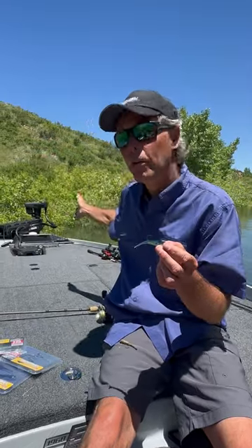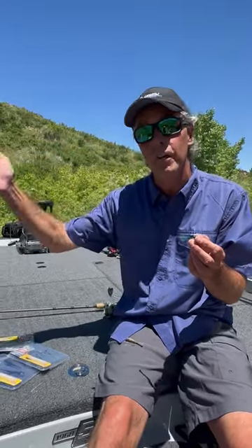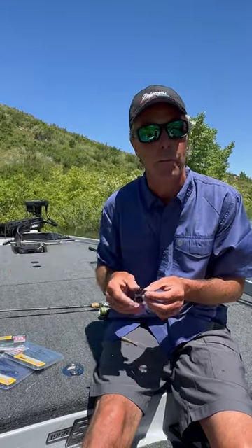It's designed specifically to work with forward-facing or live sonar, to address fish that you can see that you can't get to bite, which is a common problem.